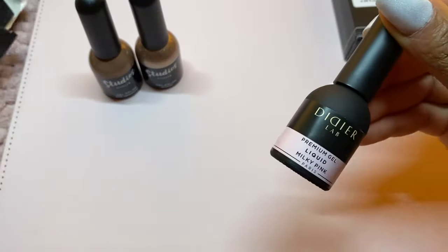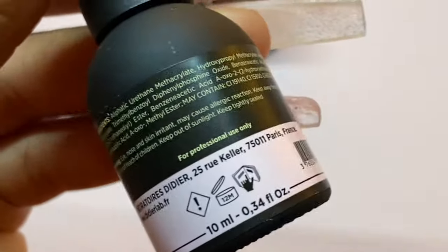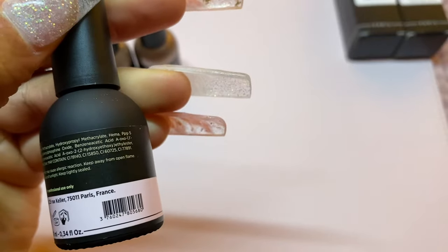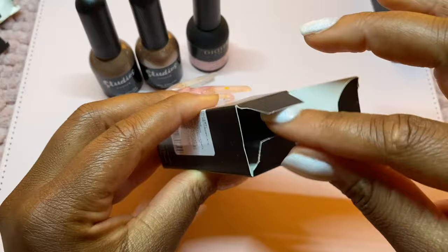Now let's get into this liquid one because the packaging is different from the first two. I like the packaging as well — it's very modern, very chic, very subtle. The ingredients are on the back there as well, and this one is called liquid. So we're going to get into the swatches very shortly.